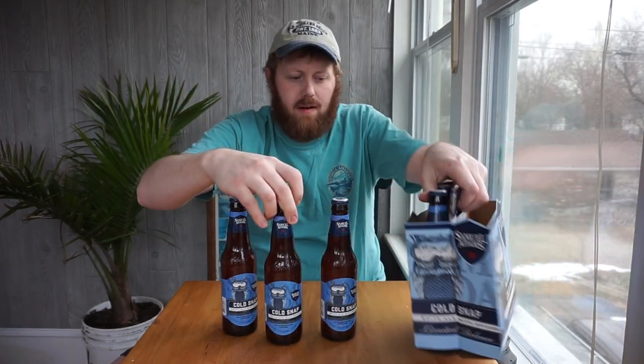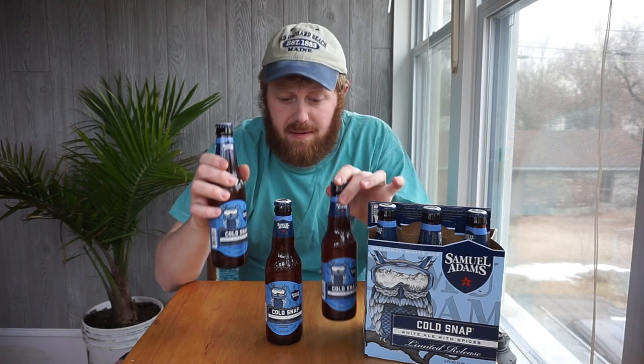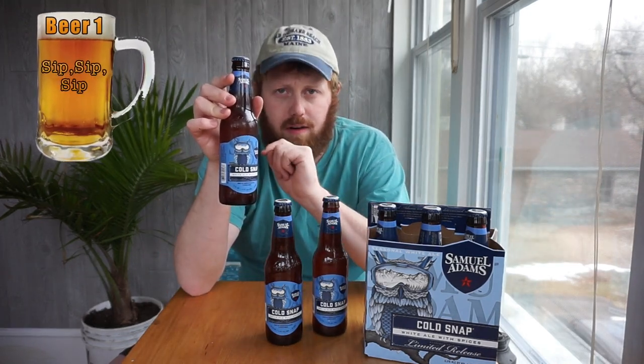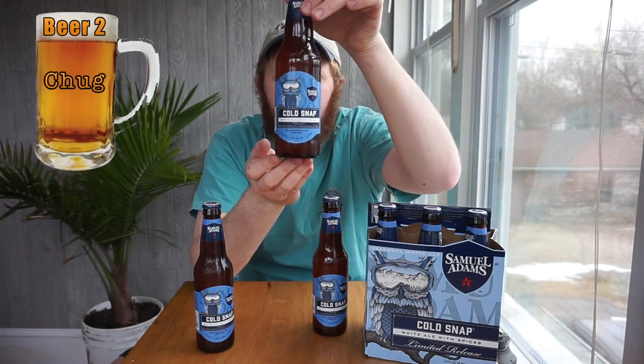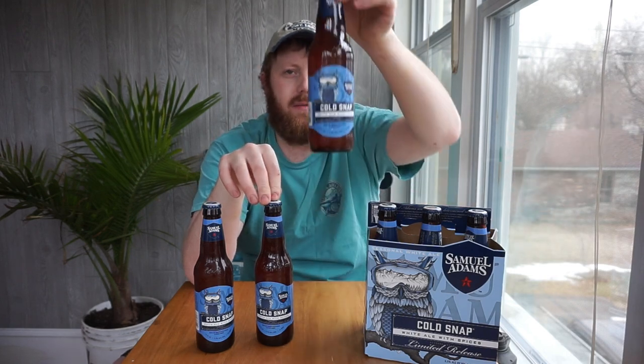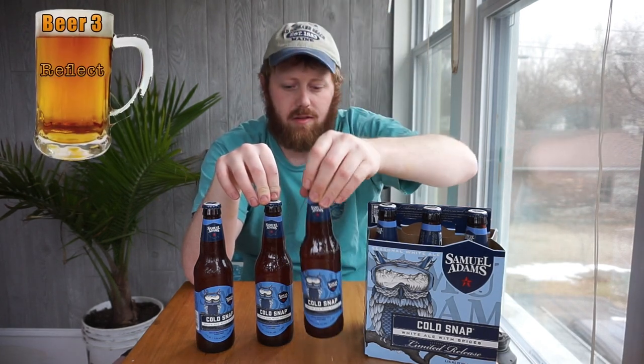As you guys know, Thungry Thursday Beer of the Week works this way: I try three beers out of this six-pack. The first beer is my initial impressions. The second beer is a full-on chugger — I'll let you know how fast it goes down on a scale of 1 to 5. And finally, the third one is the Reflections Beer.